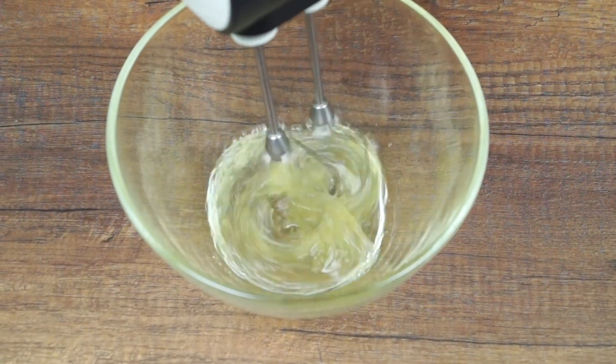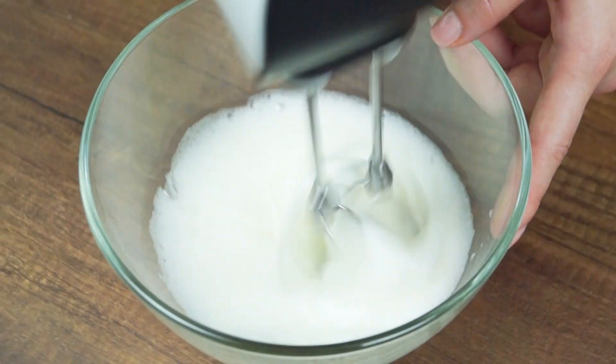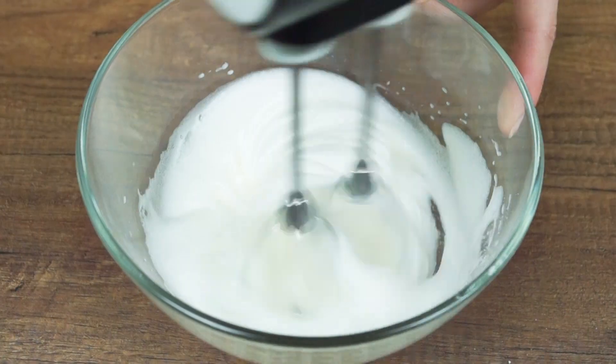Whip egg whites at low speed until light and fluffy foam. Then increase speed and add half of the sugar and continue whipping until stiff peaks.